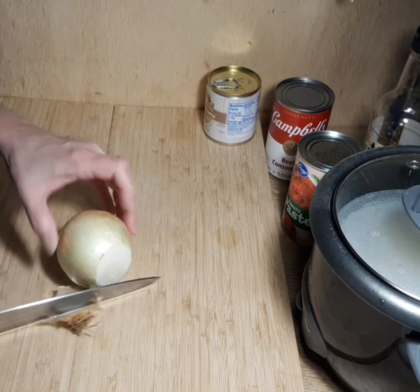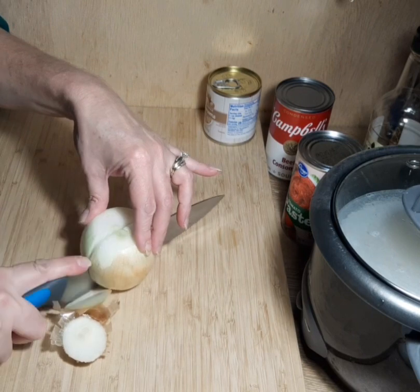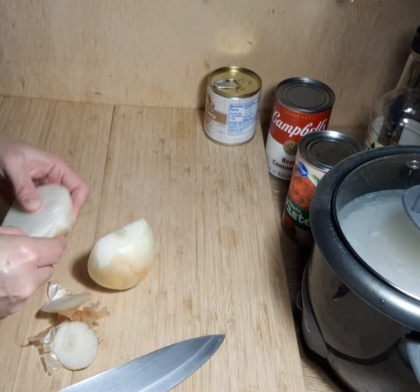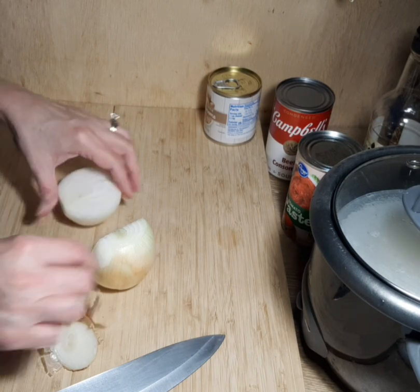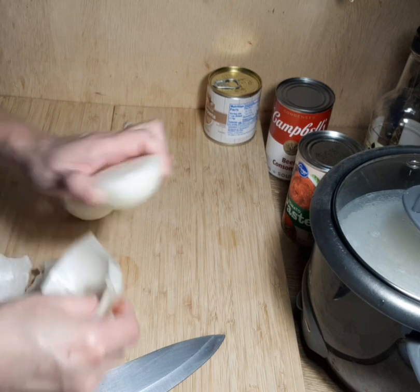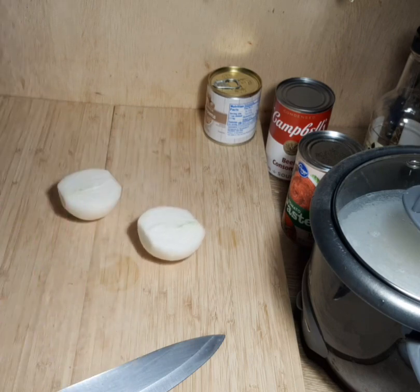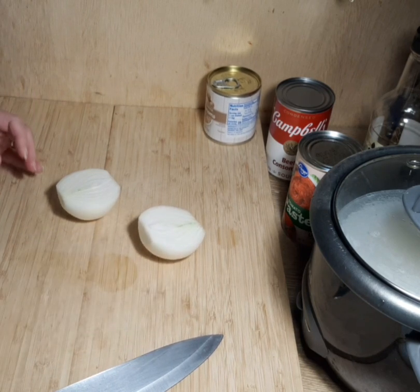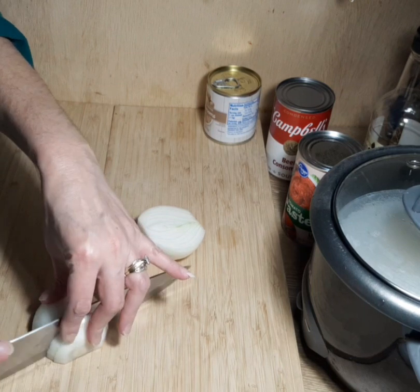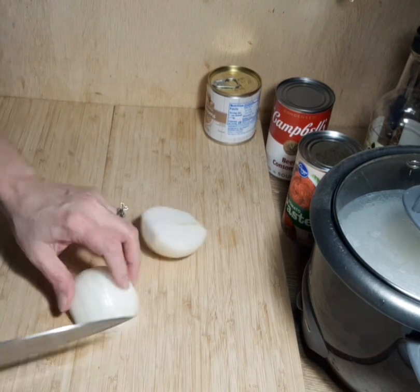Welcome back, friends, and thank you for joining me in the kitchen today. I hope everybody had a wonderful Christmas. My husband and I just had a small little get-together — we had some ham, scalloped potatoes, and I made some fudge and some cheesecake. There is a link if you'd like to check out the fudge — it was delicious and I still have a bunch in my freezer. If you are new here, my name is Kim.